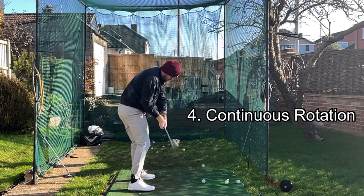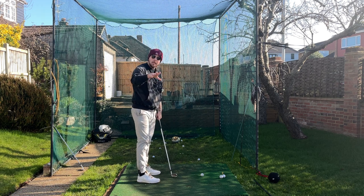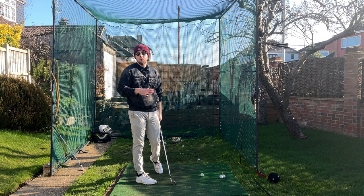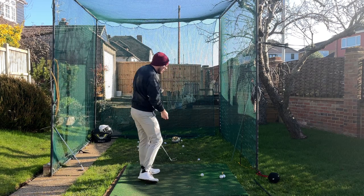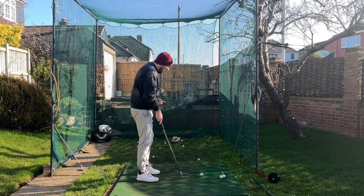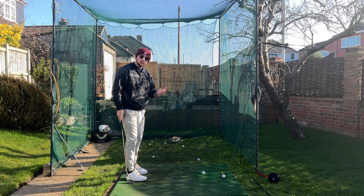The fourth key principle is continuous rotation through the shot. We don't want the speed of rotation slowing down through the golf ball, because if we do, the arms will overtake the body's speed and rate, causing us to lose control of the club face and club path — a bunch of bad things. We want the body to control the club throughout the downswing. The club is just coming along for the ride; the body and pivot movement are what control it. That's what all the best players do, and once you've got the other steps, you can get that nice whippy turn through the golf ball.